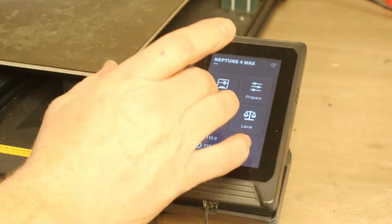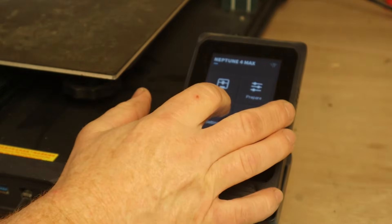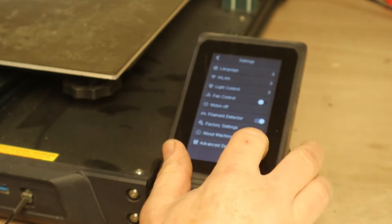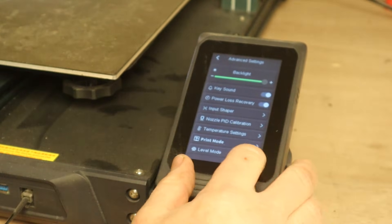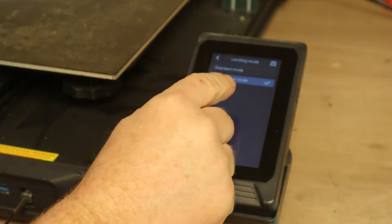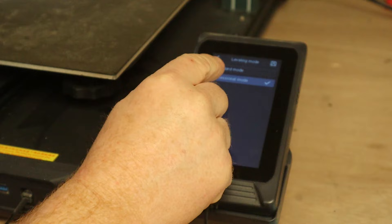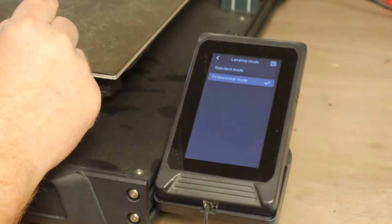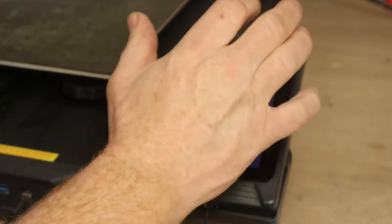Before we go and level it, the first thing is to go into settings, go to advanced settings, level mode — make sure you're on professional mode, not standard mode. Standard mode only has like 33 points of leveling. Professional mode gives you 120.